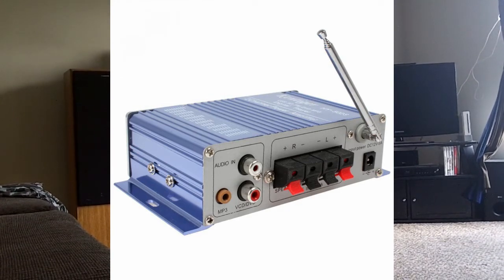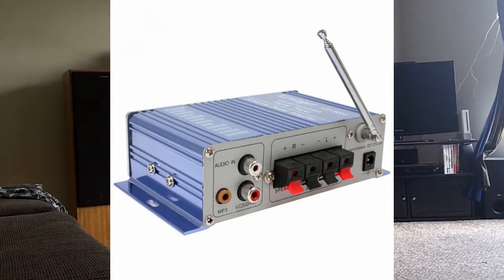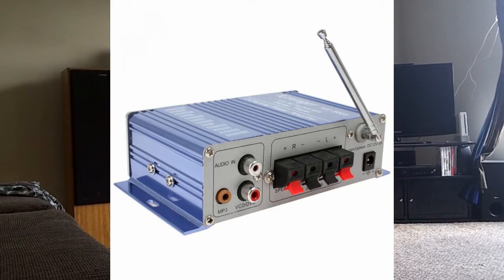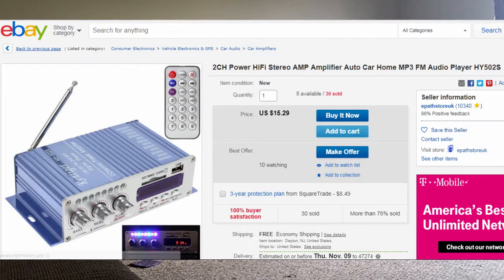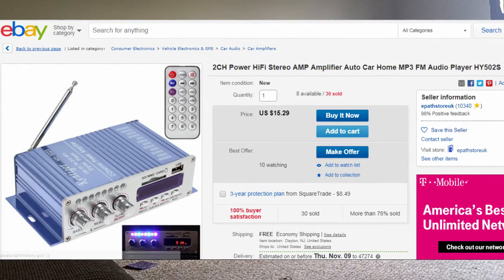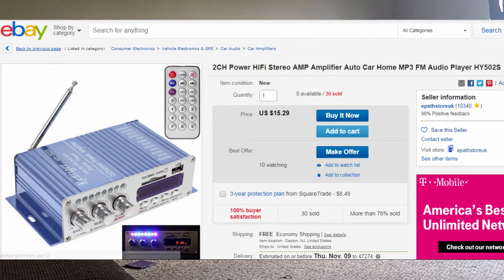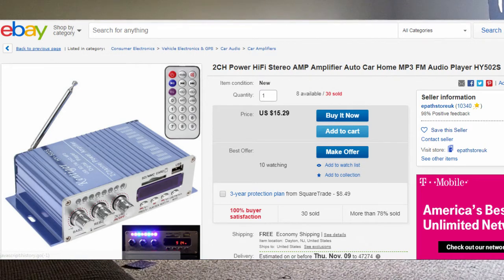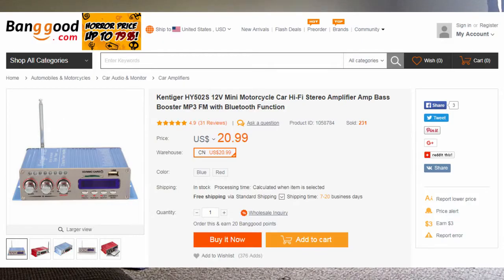You can find these on eBay for varied prices. This is a U.S. seller and I'm getting it for $15.29, as you can see on the screenshot. Banggood had this exact same one also from their U.S. warehouse for, I think, $20.99 or something like that.